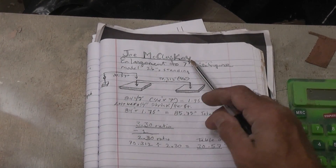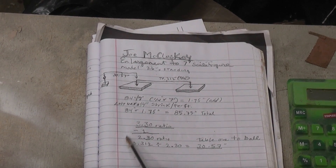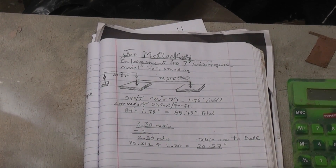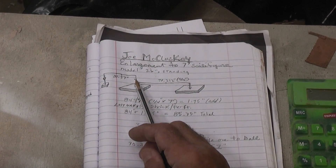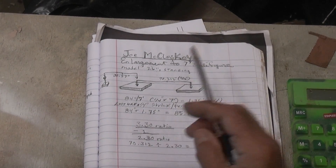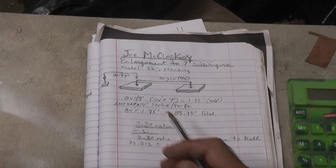I've come up with my ratio from 26 inches to 84 inches — a ratio of 3.3. I take away one and I end up with a ratio of 2.30. Then I divide the ratio by the table distance — the pointers will be the same distance — and I end up with a distance from table number one to the center of the ball pivot which is 30.57, a little over thirty and a half inches. That's how I set it up — it's that simple, but you do need a little bit of math.